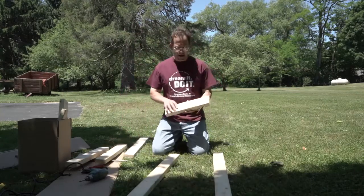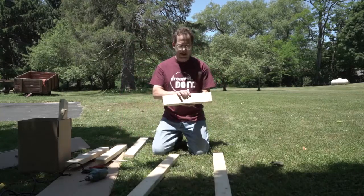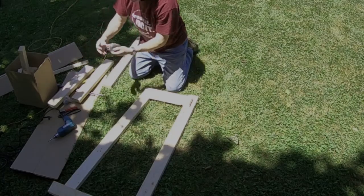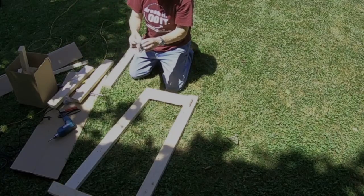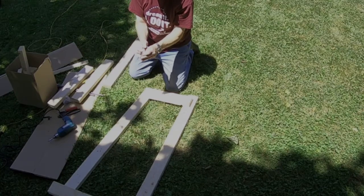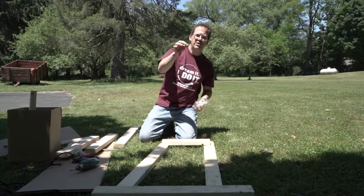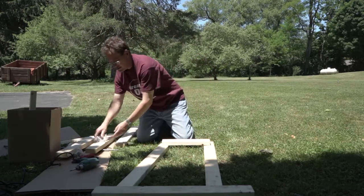Then you need to find a short board that has a hole drilled in the center. This is going to be the front frame, and this hole is where you connect the front axle of the cart. Now you need to find the screws that came in your kit. There's a bag of long screws, and there are enough screws to put the whole kit together.